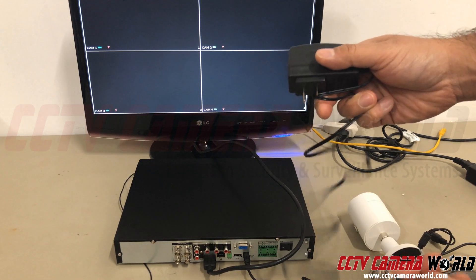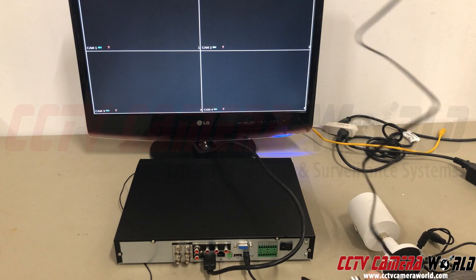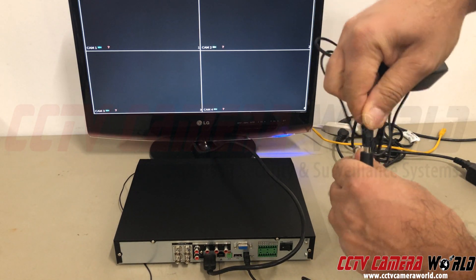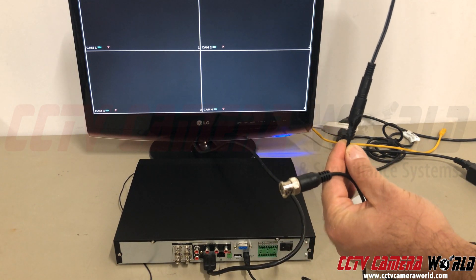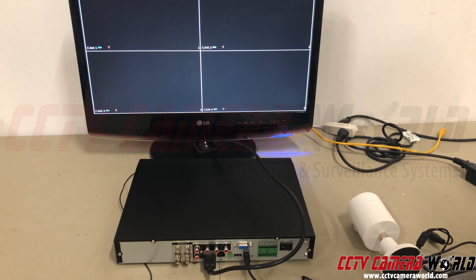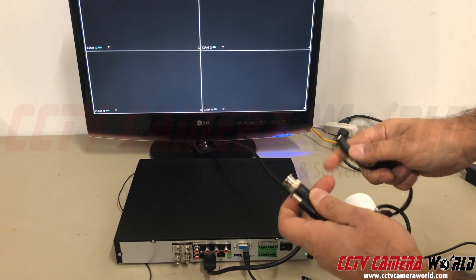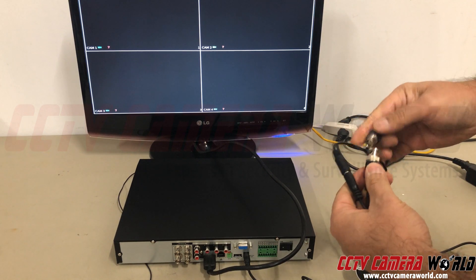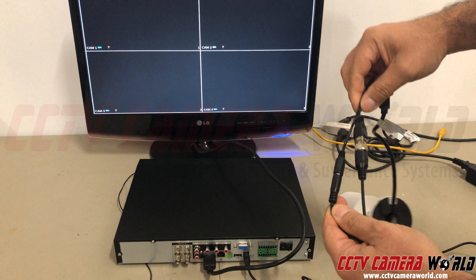Here's what a power supply might look like. A wall wart that plugs into the wall, a surge suppressor connects here into your 12-volt DC connection and you've got a good clean power connection going into the camera. On the other side, the camera side, power goes into the power jack on the camera and the BNC goes into the BNC — that's the video connection.